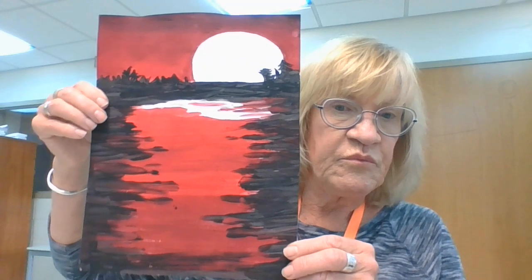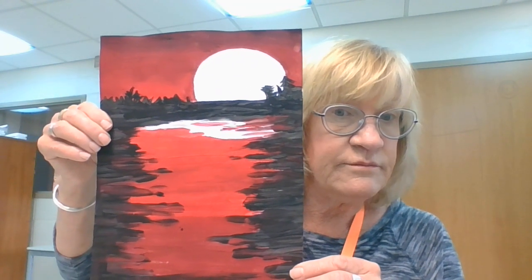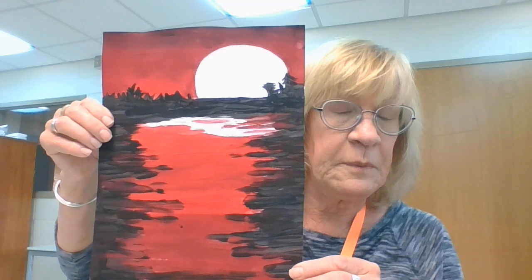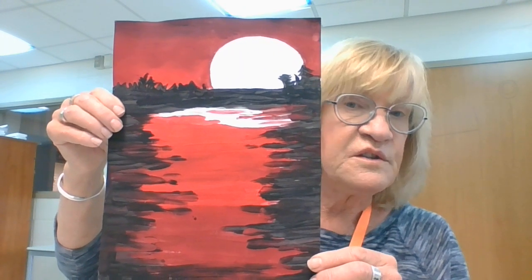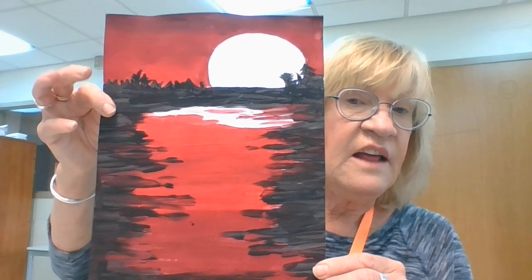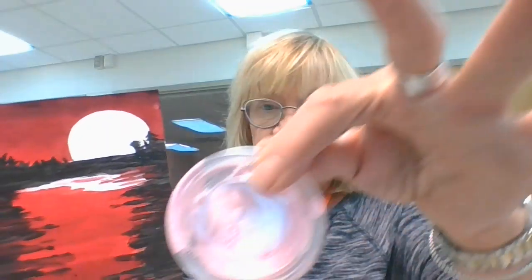What color do you think we're going to start out with first? What does Miss S say? Always start with the lightest color. So we're going to do the moon and the moon's shadow — we're going to start out with the white paint. I'm going to paint the moon.